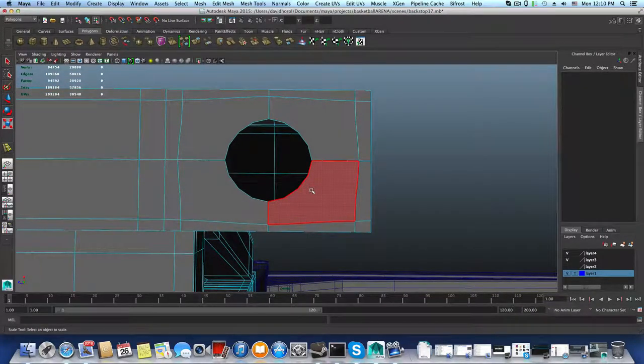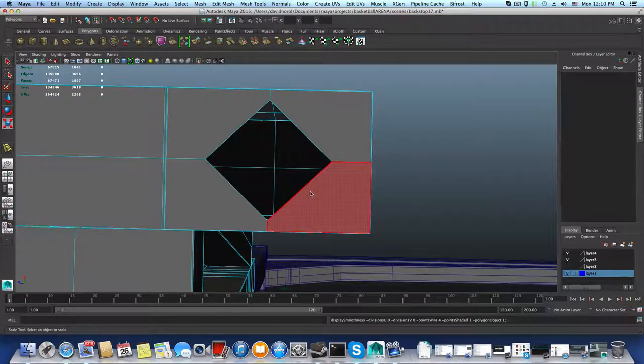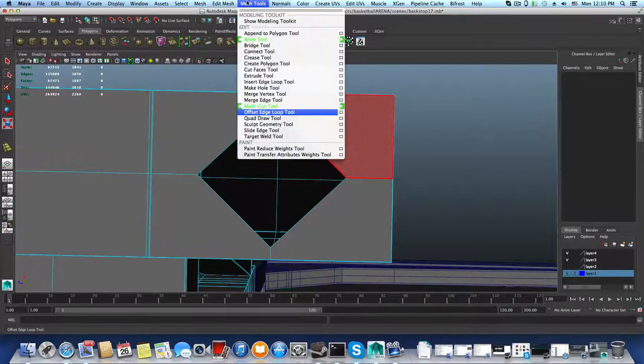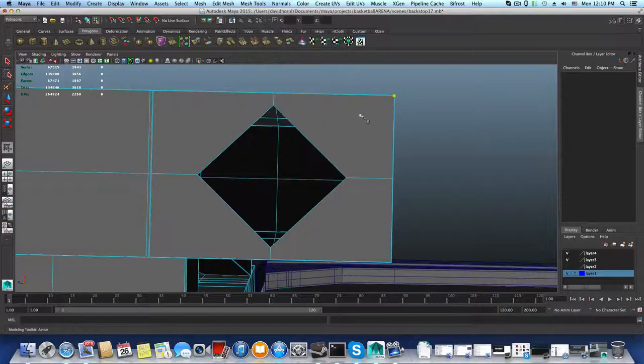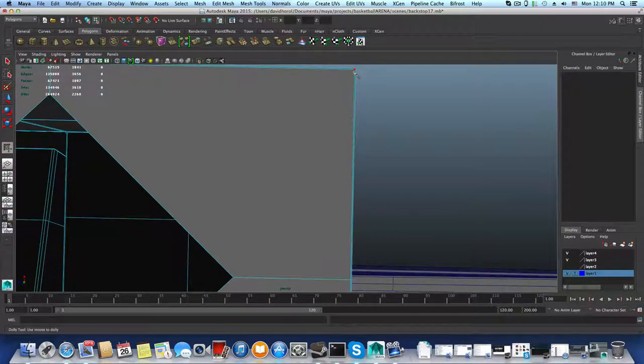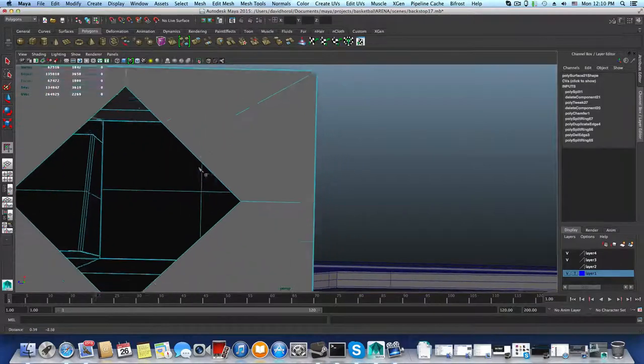I'm going to scale this a little bit downwards, then press 3 and 1 again. Let's delete this face, press 3, and have a look at this circle. It's not a perfect circle and I still need to add those extra edges here. So I'll go over Mesh, Multi-Cut tool, and do the same thing we've already practiced — I'll click here, click here, find the 50% point, release, and right-click to close this line.